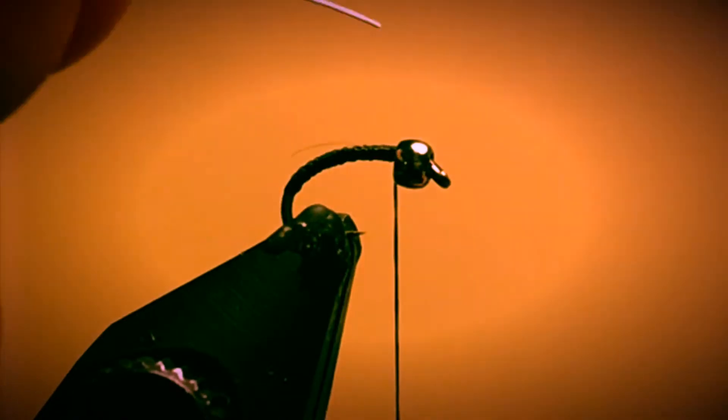Now for the segmentation on this fly, I'm going to use a small piece of silver wire. I'm going to take that silver wire and place it in, just tucking it underneath the bead. Then I'm going to capture it with a couple of loose wraps of my thread and then pull tight. I'm going to keep it on the far side of the hook and wrap this wire in with touching wraps all the way back deep into the bend, then wrap back up all the way to the bead.